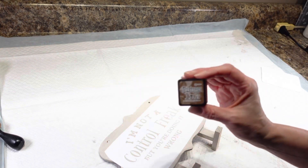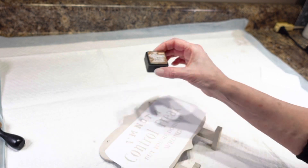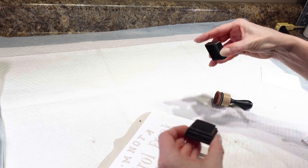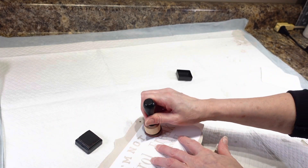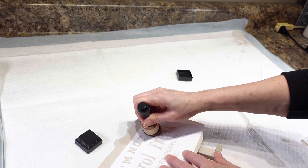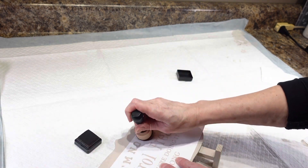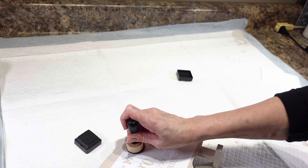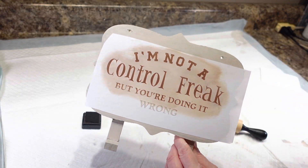I'm actually not going to use paint — I'm going to use this distress stamping ink that I got from Joann's. I also bought this little dauber, which I use for making cards. I'm going to stick the dauber in the ink and then color in my stencil with it. I'm going to go all the way around and do each little letter — there's no way it should bleed, so I'm not too worried about that.